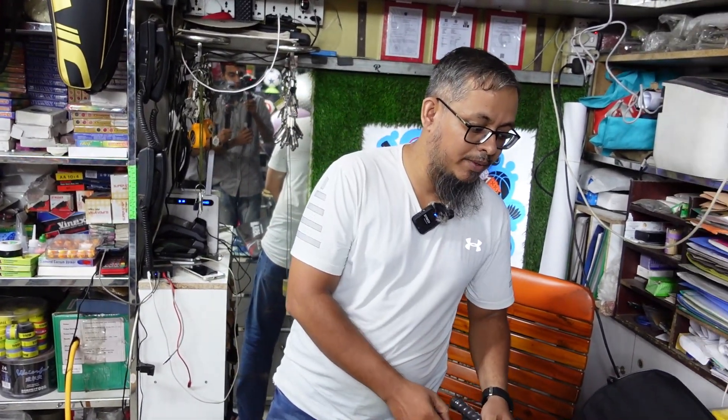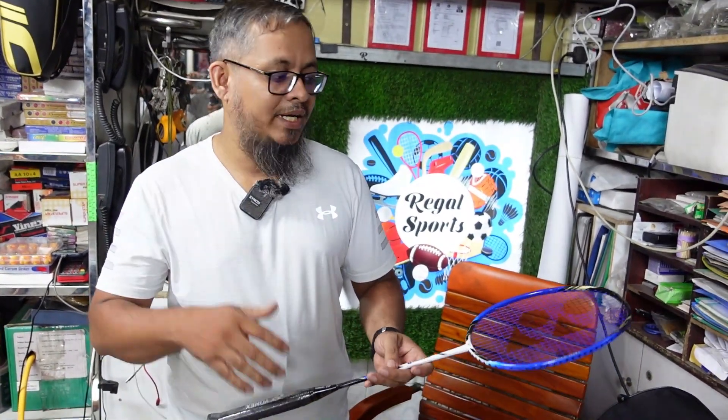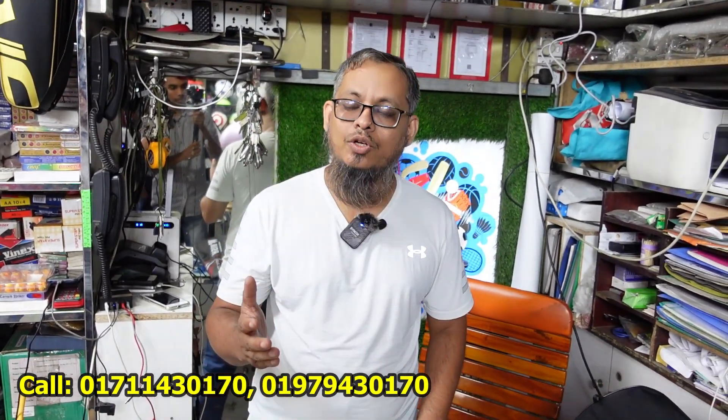We have the original rackets and we can check out the Unix rackets. We can check out the Unix Mavis 10, the Sting, and the Racket Gulli. The standard rackets start at 1,200.